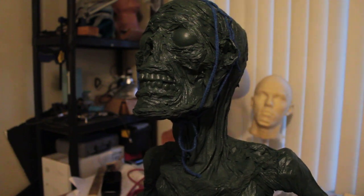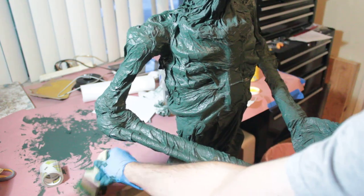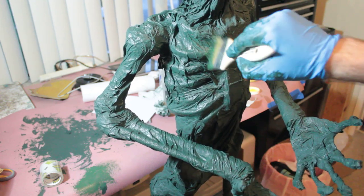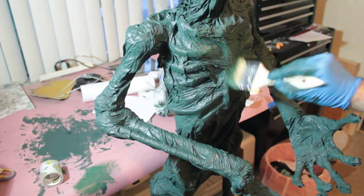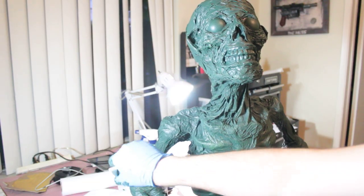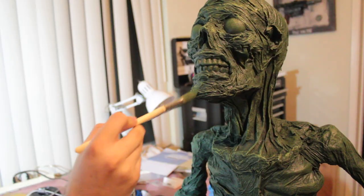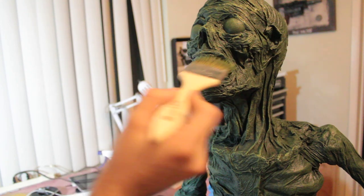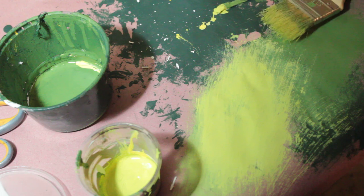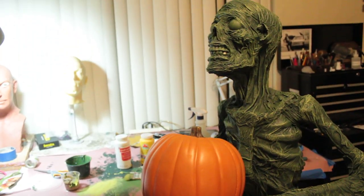Now we can get into dry brushing. I'm just going to take that base color and progressively add yellow and eventually white to it in layers, just a little bit at a time, building up the high points — overall first, and then finally to the individual wrinkles that you kind of want to make pop. As you go along it really starts to add a lot of character. You're basically getting free detail from all the texture that you put on with those paper towels, and it ends up being pretty cool.